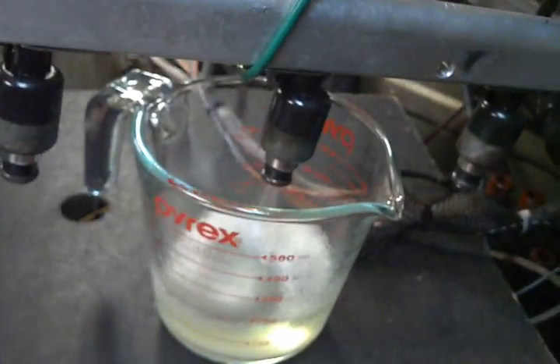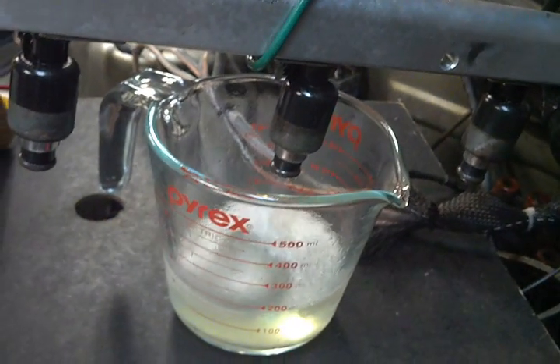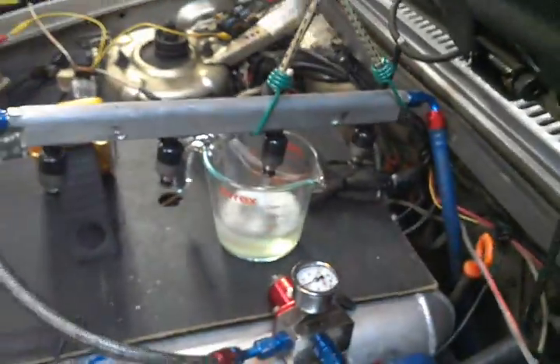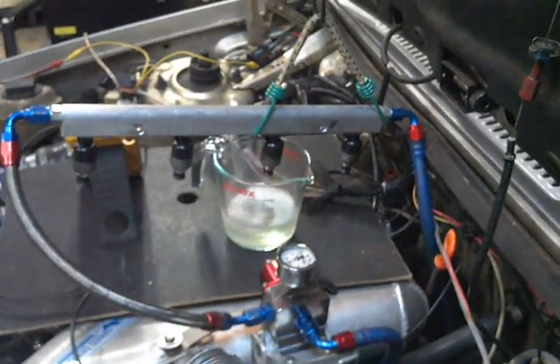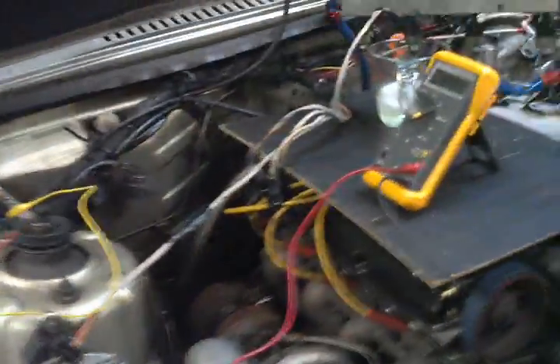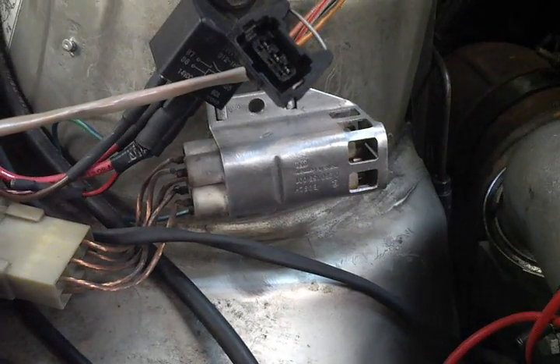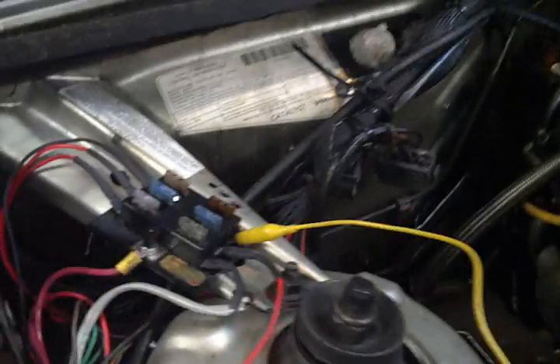These are the 55-pound Delphi injectors that according to Google were on sale through DIY Autotune a while back. I bought them secondhand — they are low-Z injectors, and they're running through a Volvo resistor pack through the wiring.